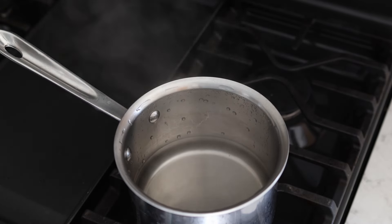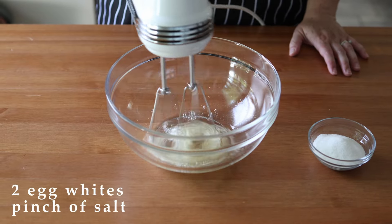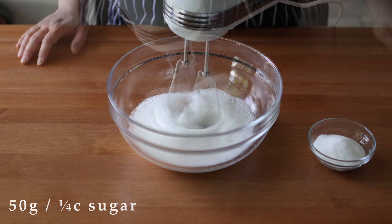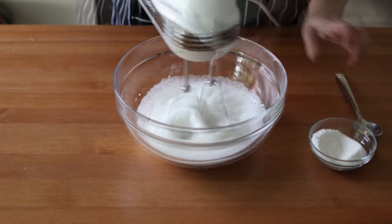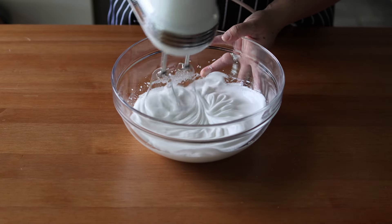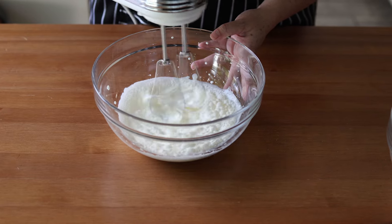Once you've reached the right consistency and temperature, remove the mousse mixture from the heat and place it in the refrigerator to cool for about 15 to 20 minutes. Towards the end of the cooling time, start on the meringue: add the two leftover egg whites to a medium-sized bowl with a pinch of salt, and beat until soft peaks form. Then add a quarter cup or 50 grams of sugar a tablespoon at a time until stiff, glossy peaks form. Make sure your beaters are washed really well and completely dry before making the meringue — any fat or water left on them and your meringue likely won't succeed. Set the finished meringue aside, then add 180 milliliters or three-quarters of a cup of heavy cream to a separate bowl and beat until stiff peaks form.